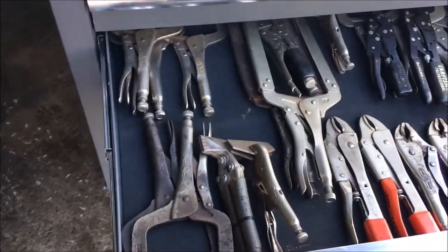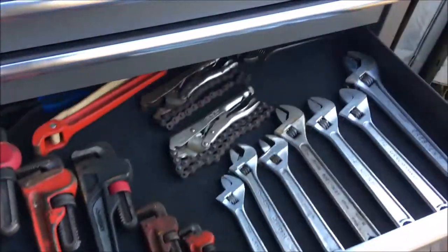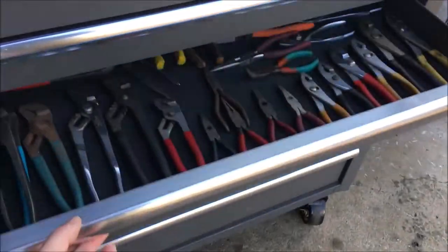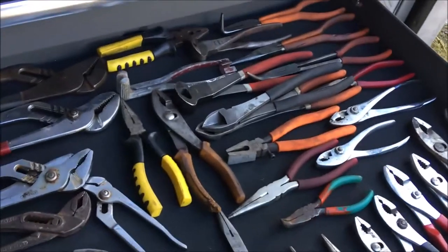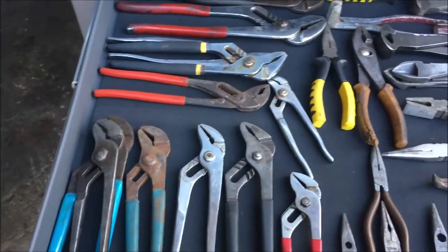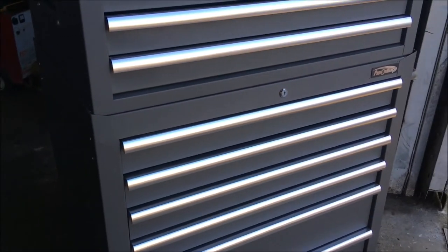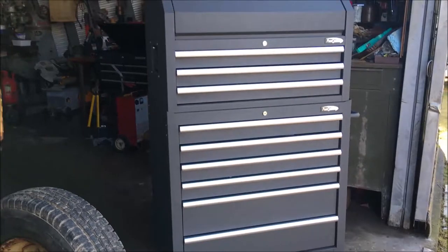We started organizing some of our stuff in here — all of our vise grips, crescent wrenches, strap wrenches, and similar tools in that one drawer, and all of our pliers and wire cutters in this drawer.